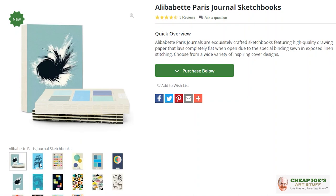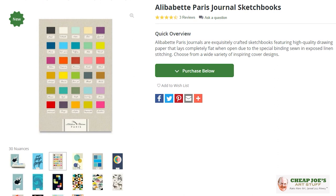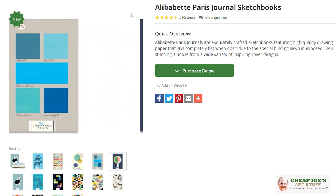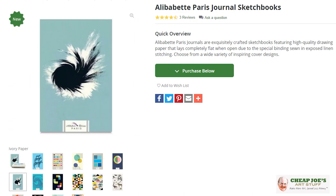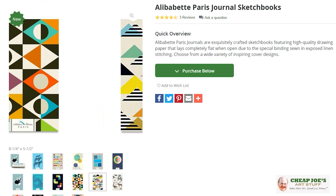We have gotten in a whole line of Alibaba art books or art sketchbooks. They come in a wide variety of sizes and shapes, but these are really interesting mostly because of the construction and the variety and just how beautiful they are.